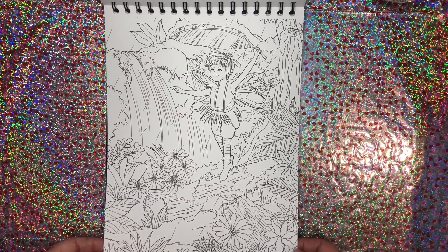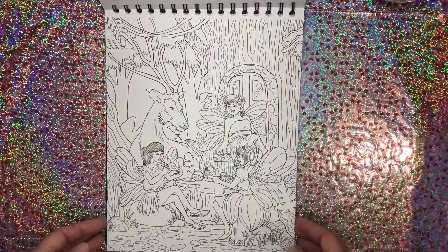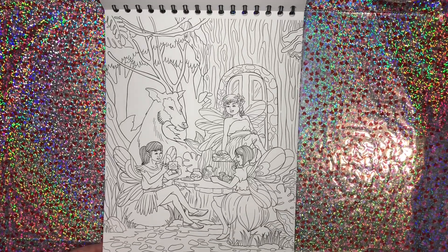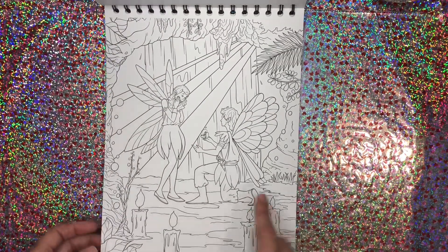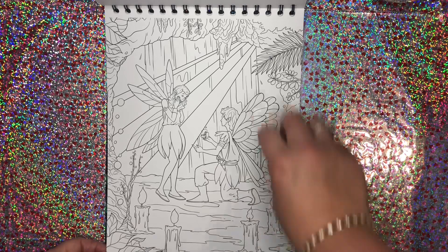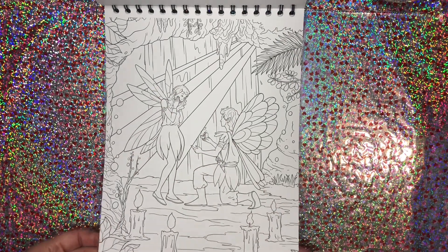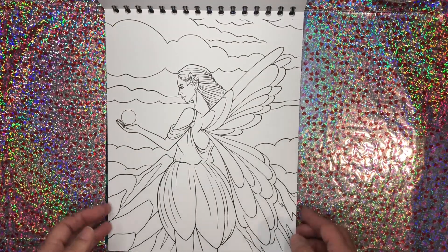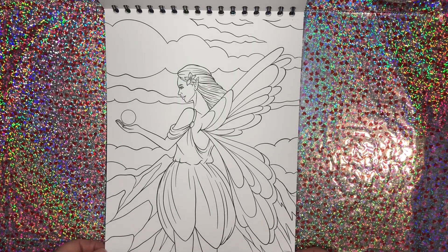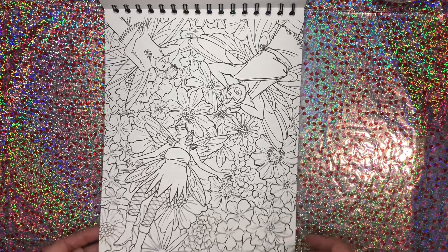That one's adorable. They're having some tea. Cute. This is so cute — I love that he's proposing to her. This could be like moonlight coming down, candles. Really cute, so sweet. Here's a more simple one, but still beautiful. I love this one laying in the flowers.